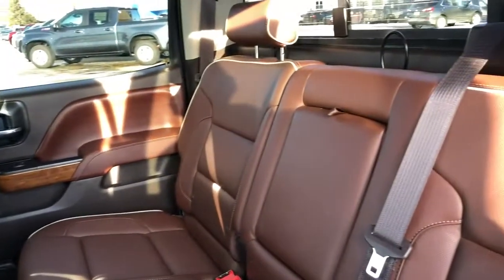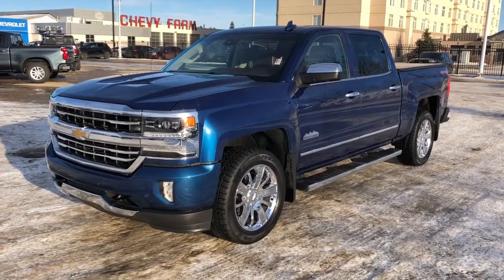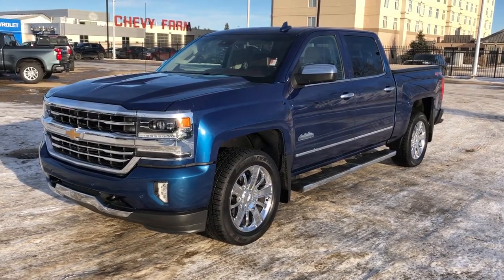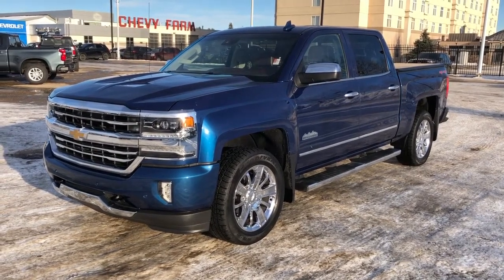Our rear seats are featured in brown leather with a fold-down center seat featuring two cup holders inside. Thank you for joining me for this video walk-around of our 2016 Chevrolet Silverado. Please subscribe to our YouTube channel for more daily Chevrolet videos, and we hope to see you at Westgate Chevrolet sometime very soon.